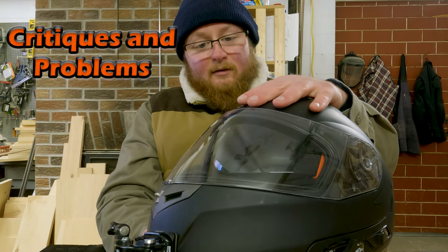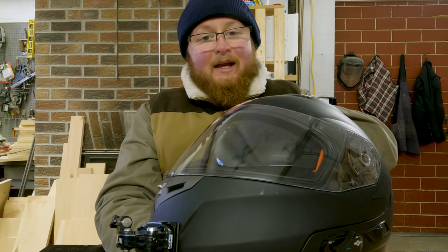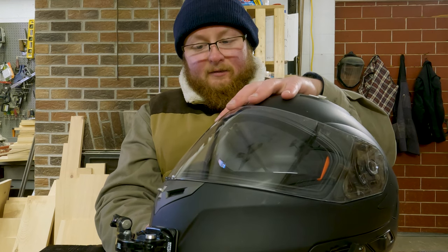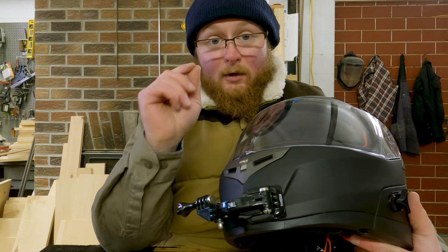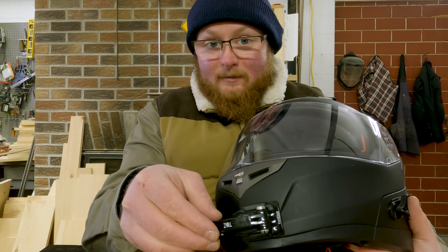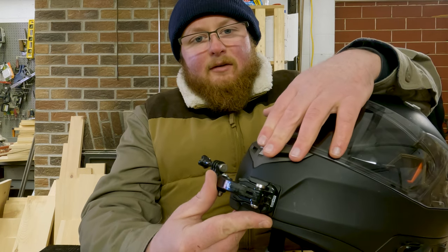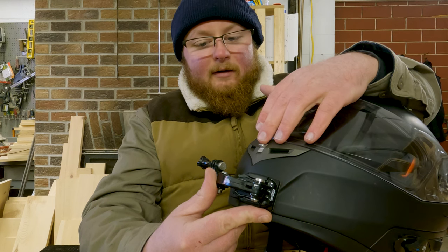It does not have the best seal around the top of the visor. I was out in the rain one time — it rained really hard. Didn't get a lot of water pouring in, but I could tell there was some moisture gently leaking through the top of the visor. The chin vent down here — while it does work and I can tell there is air coming in — it's not that great. I just don't think you get much airflow out of this vent.